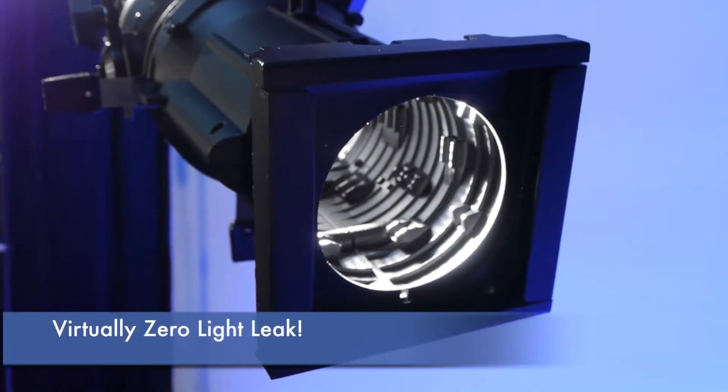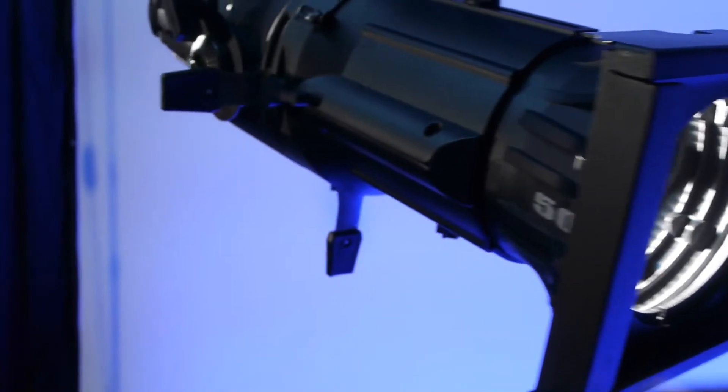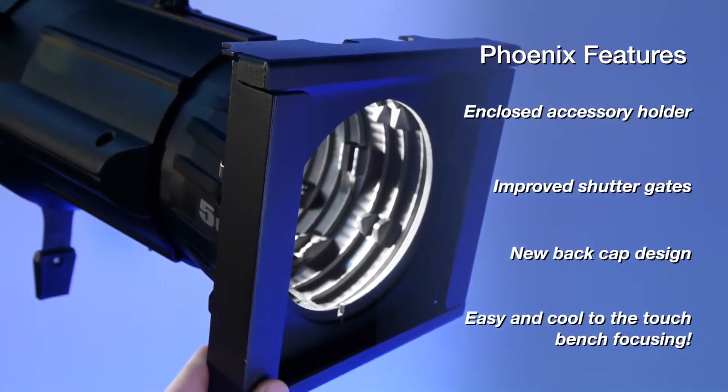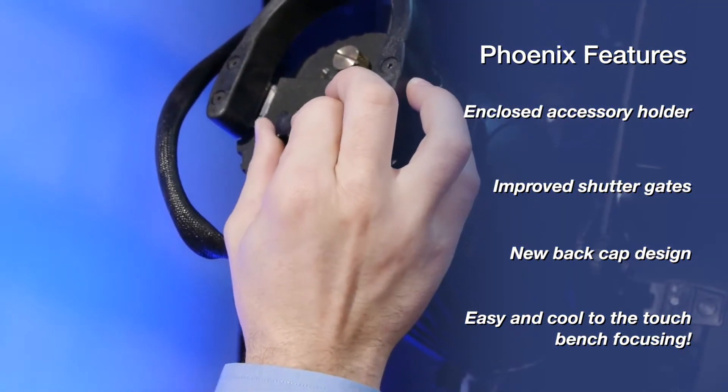Each fixture features virtually zero light leak, making it the ideal choice for dark spaces and attractions. Altman has redesigned the front of the unit with a 360 degree enclosed accessory slot, improved shutter gates, and an all-new back cap that allows for easy and cool-to-the-touch bench focusing and replacement.